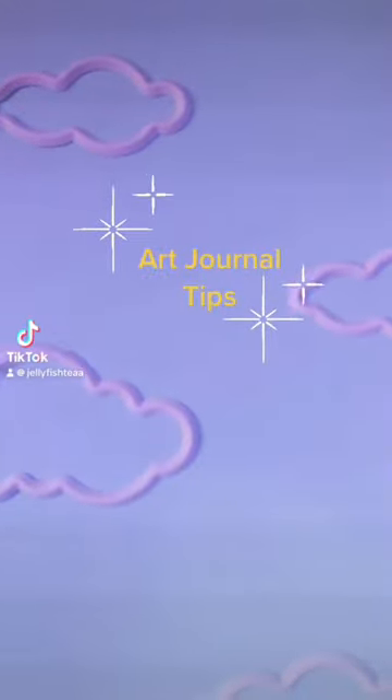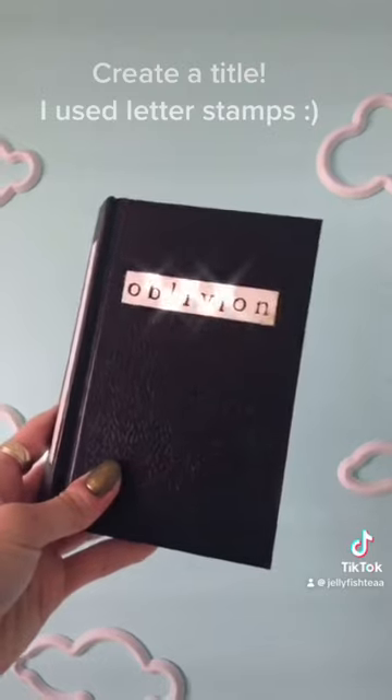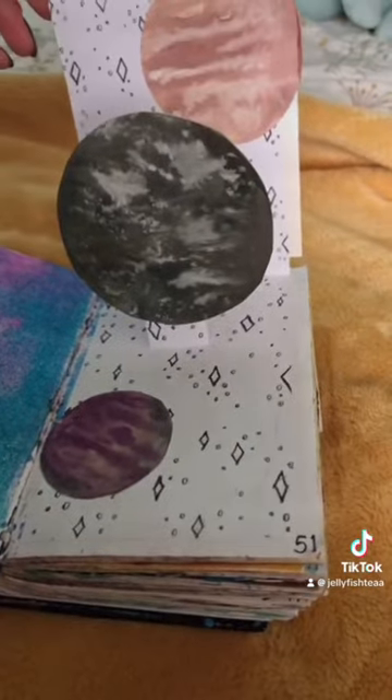Hey everyone, today I'll be sharing with you some of my art journal tips. First, add a title. I like using pop-ups to make the journal interactive.